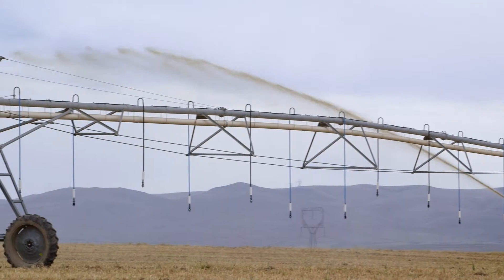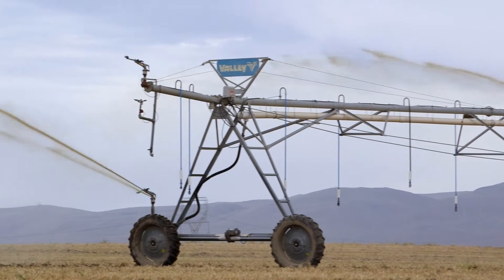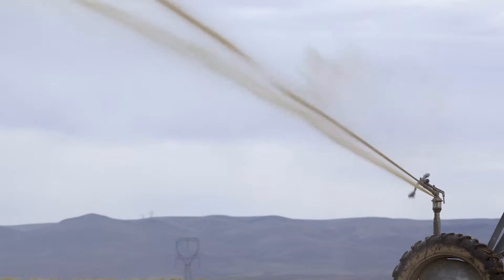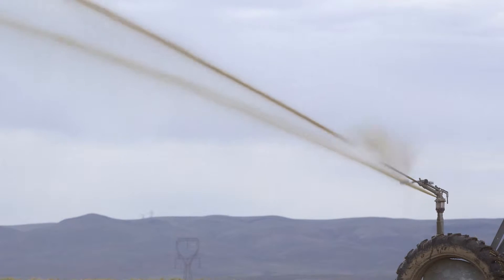Irrigation is the largest water user by far. It's 80 to 90 percent of the water diverted or consumptively used in the western states.